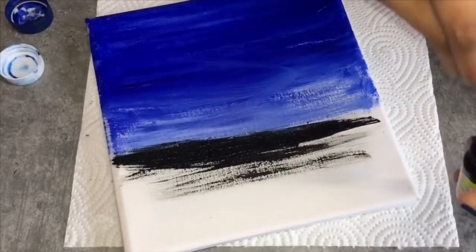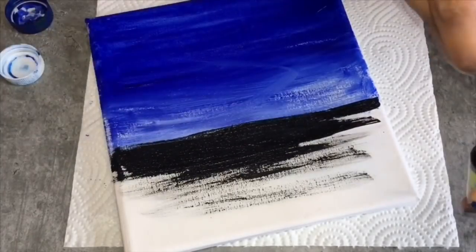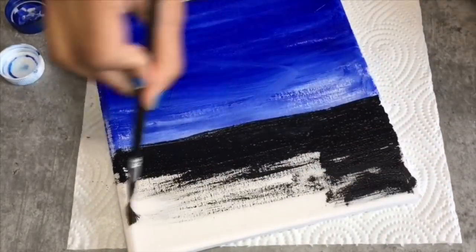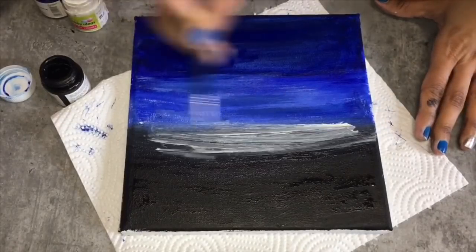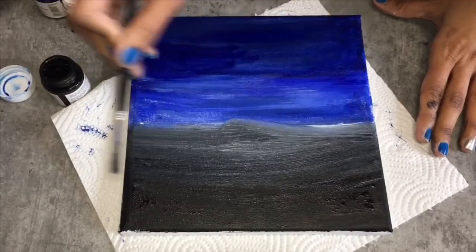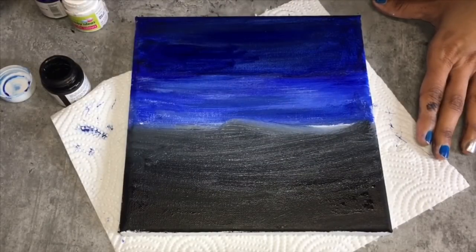I'm using a frame which is in the shape of a square — you can use any shape, or you can also use a cardboard. Now I am using white shade to blend the colors just to get a good shading effect.